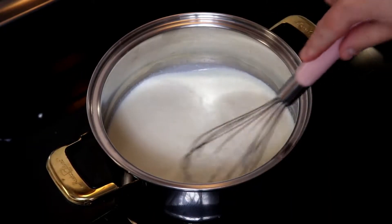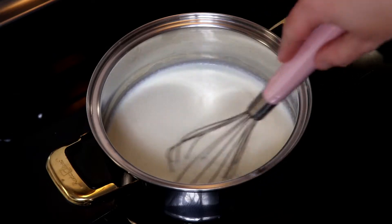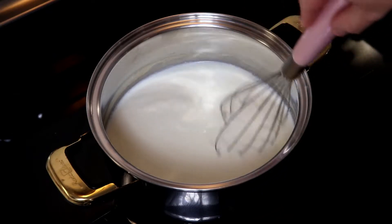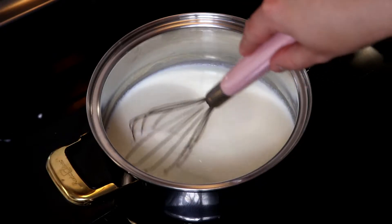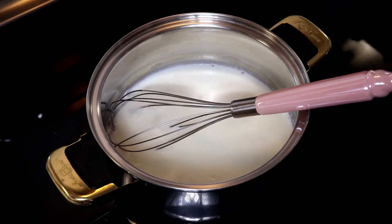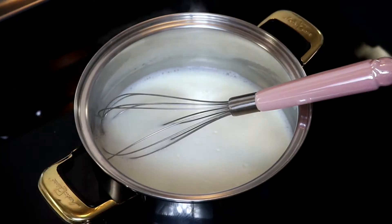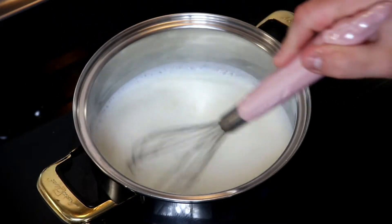Every once in a while make sure that you give your milk and heavy cream a stir, making sure it doesn't scorch or anything sticks and burns on the bottom of the pan. Just wait for it to simmer.